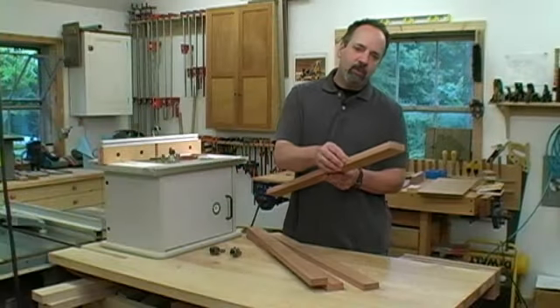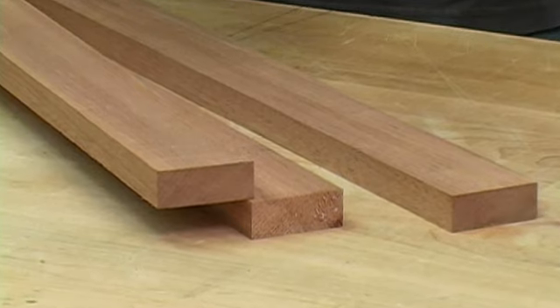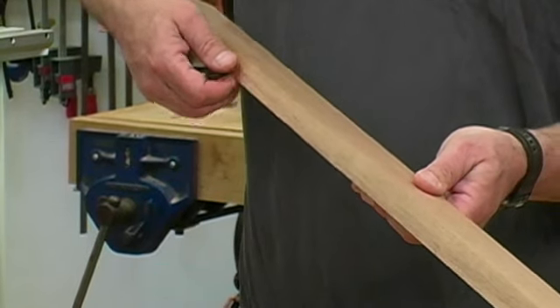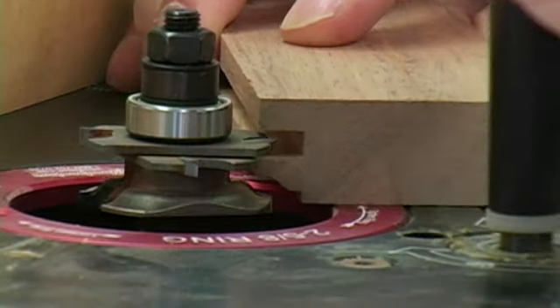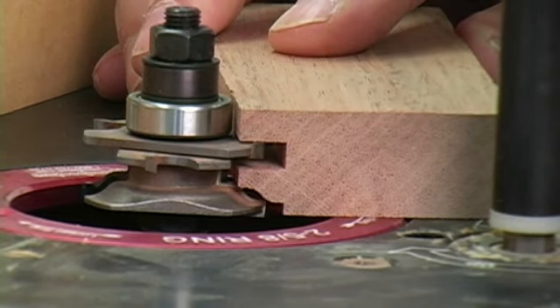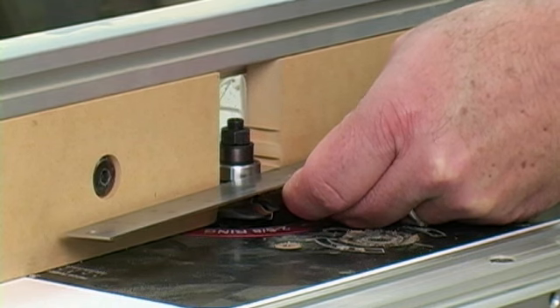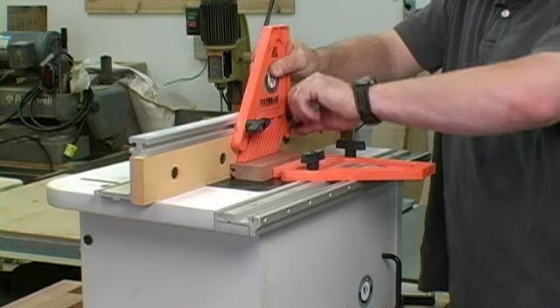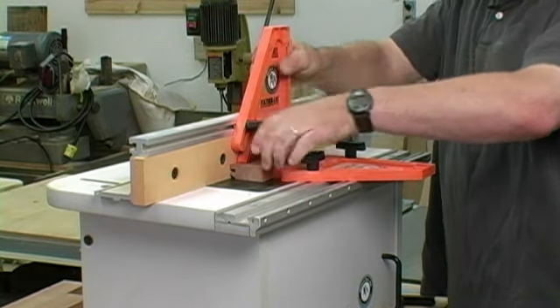I'm going to start by routing the profile on the inside edges of all my parts. It's really important to start with square, straight, flat stock — any warp or twist is going to result in a twisted door, which is almost impossible to flatten after glue-up. I've milled everything to width and thickness but left everything long, which means fewer pieces to run through the router table. Adjust the height of your stick bit until it produces a sixteenth-inch fillet on the outer face of the door parts. Use a metal straight edge to align the bearing of the bit precisely with the fence, and attach featherboards to hold the stock against both the table and the fence while routing.